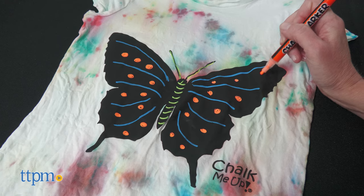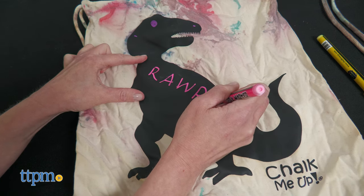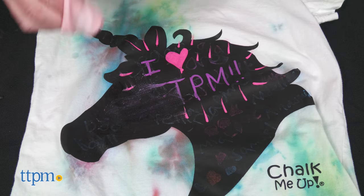Once dry, you can use the chalk markers to write words or draw pictures on the chalkboard part of the t-shirt. Both shirts and bags are washer and dryer safe. There's also a cloth to wipe off the chalkboard and create again.